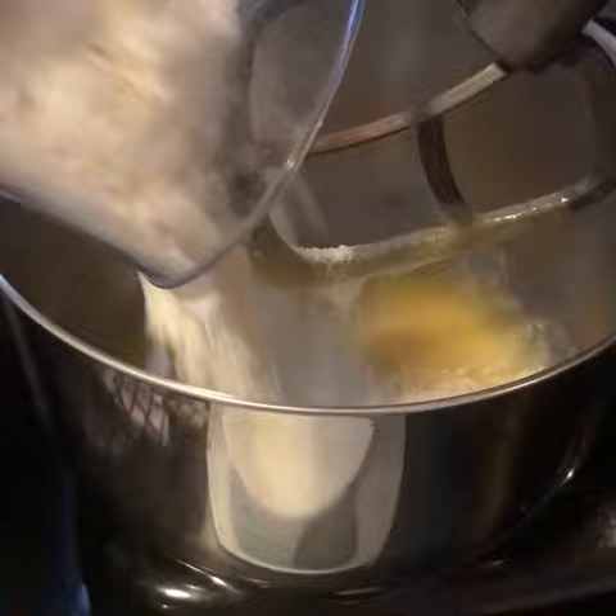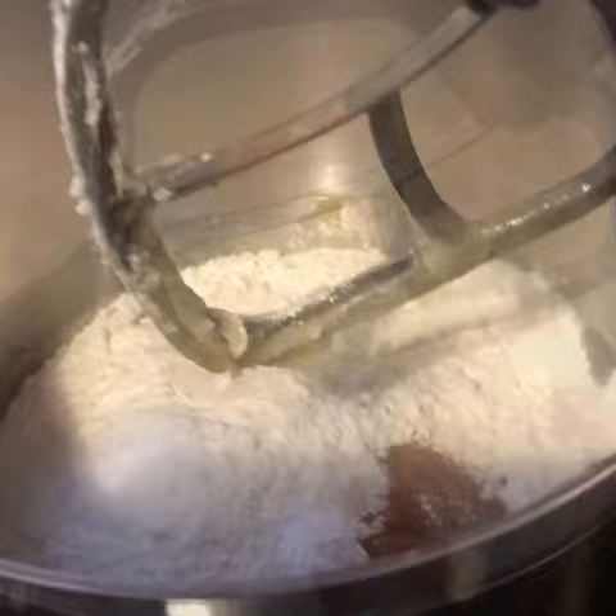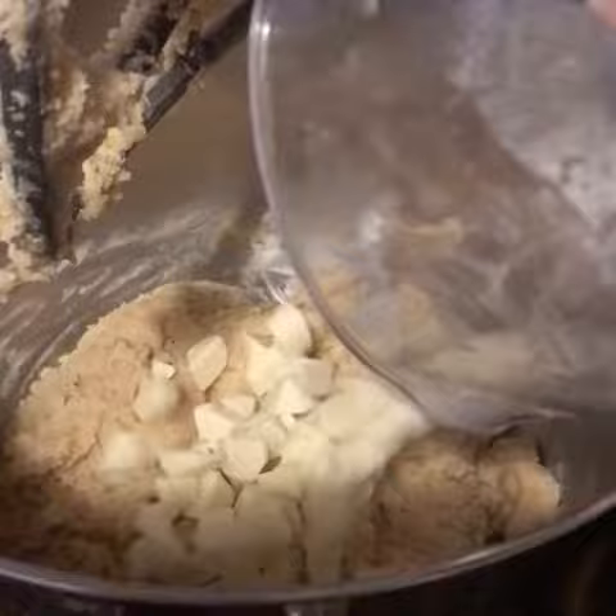Add 3 cups of flour, 1 teaspoon of baking soda, 1 teaspoon of nutmeg, 1 teaspoon of cinnamon, and 2 teaspoons of vanilla. Mix together. Then add 3/4 of a cup of white chocolate chips.